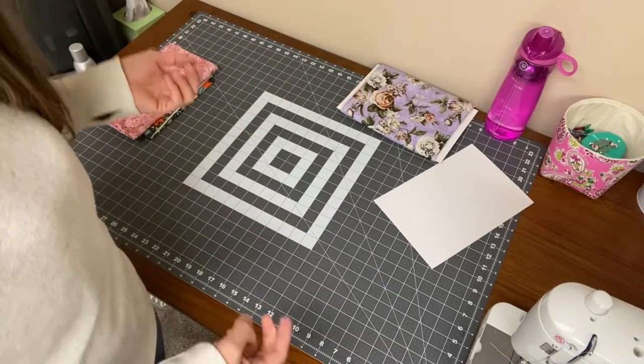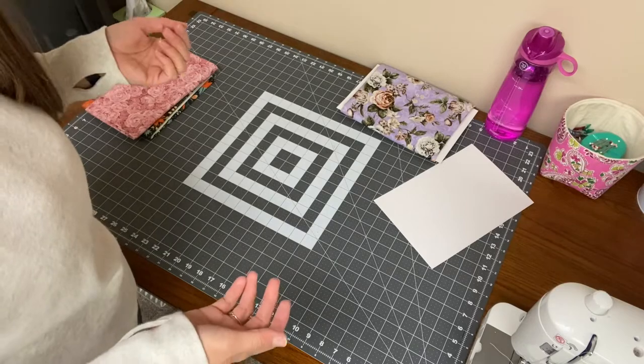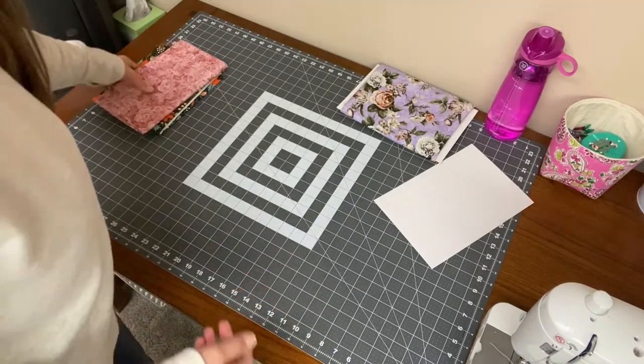A lot of the time when I buy yardage, unless I have a certain project in mind, I usually like to buy a yard of it. So it works out well with these boards.